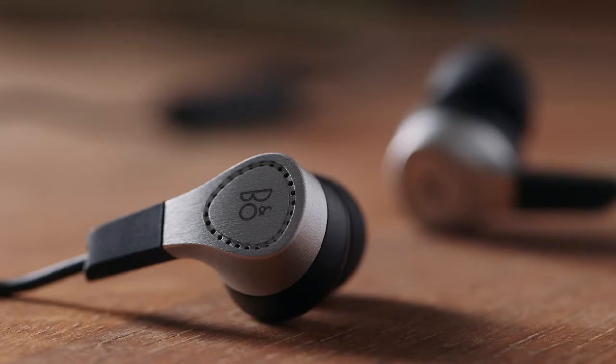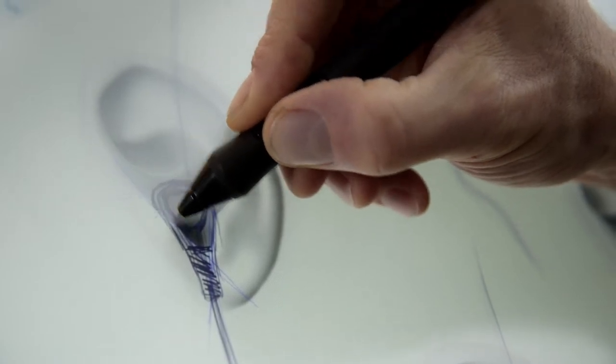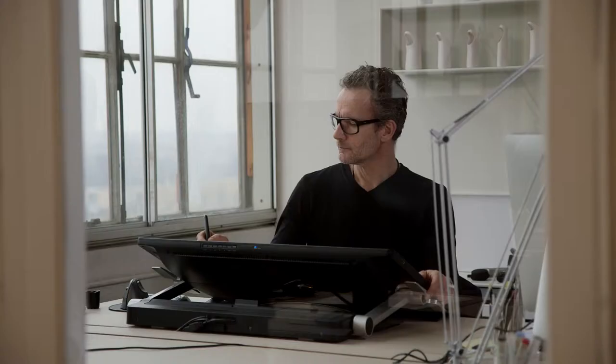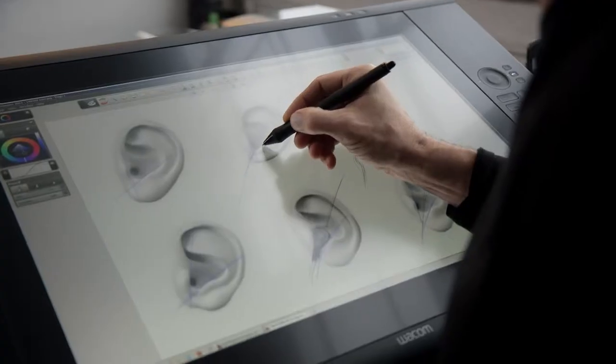When designing a product that we put inside our ears, comfort is the most important factor. The human ear is a delicate and fascinating part of the body. We wanted to honor that and care for it — to make the ear foam sit beautifully in the ear, like a piece of jewelry.